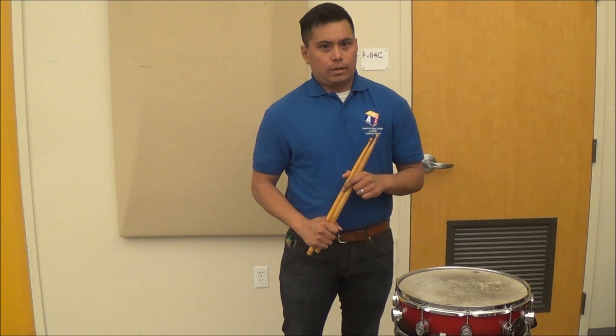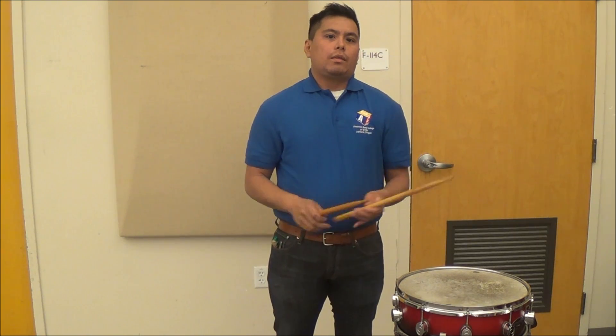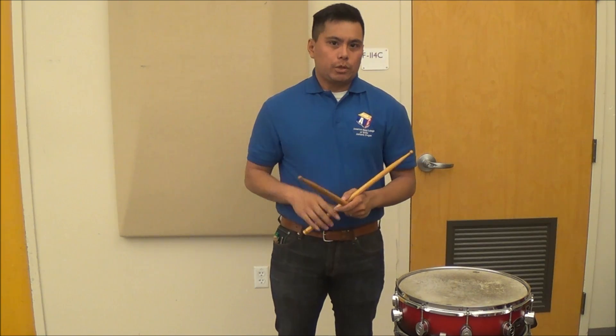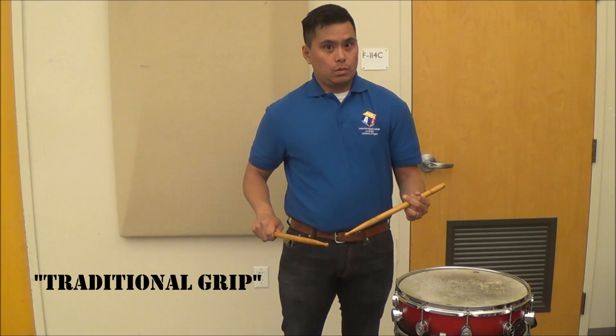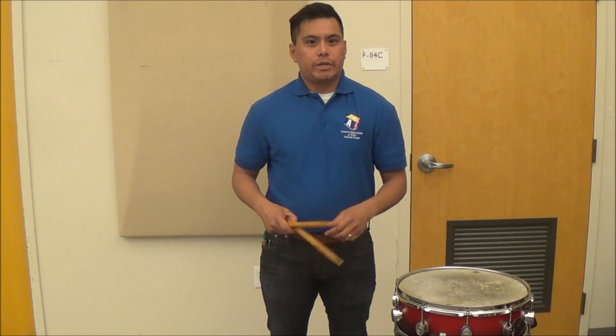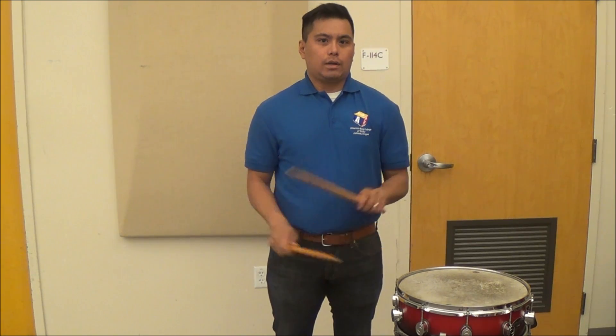One thing you might run into when you're watching some videos or seeing some other drummers play is their grip doesn't necessarily look like this — they aren't matched. One advanced technique that some drummers use is called traditional grip. The reason why very early drummers would hold their sticks like this is because they would wear their drum and the drum was slanted, which would give them a better angle to play. That is called traditional grip, which we aren't really going to talk about today. We are going to mainly focus on the match grip.